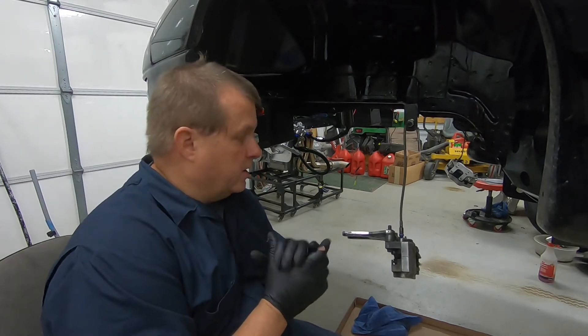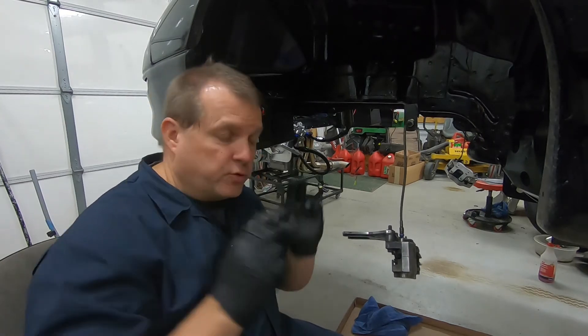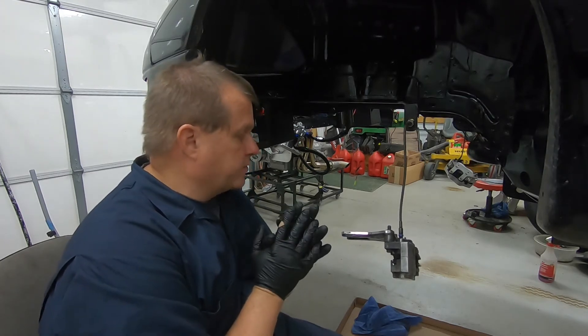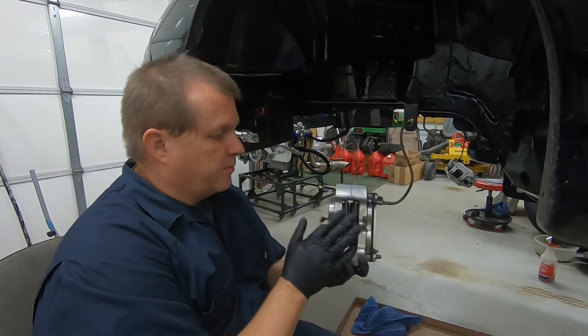Hey, welcome to Ken's Corner. This is another how-to video from Ken's Corner. What this video is going to be about is how to replace the brake pads.